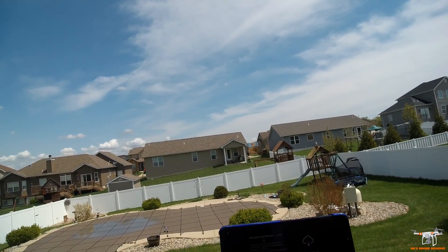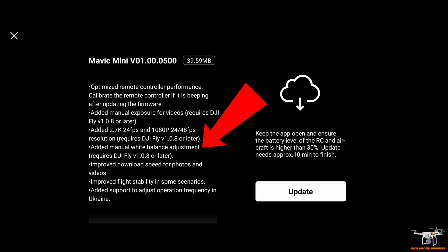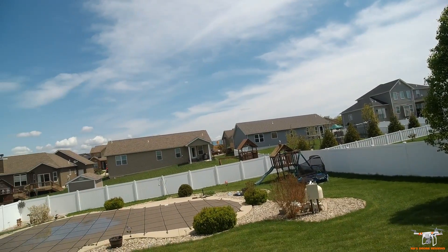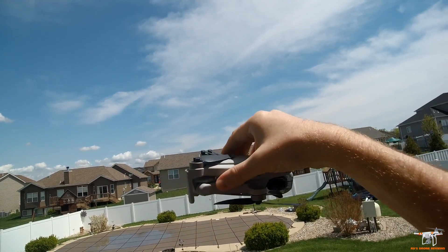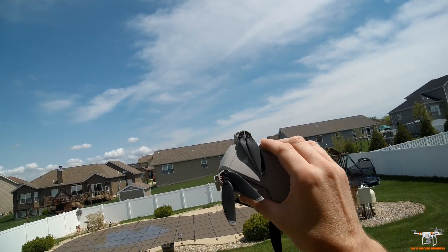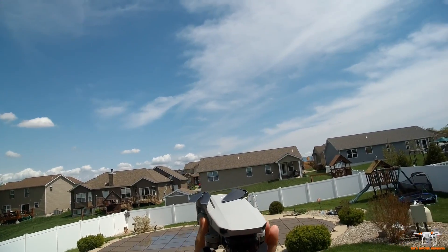They've also added 24 or 48 frames per second at 1080p, which again requires the newest version of the app. They've added a manual white balance adjustment, improved download speed for photos and videos to your phone, and improved flight stability in some scenarios — so maybe they've adjusted the PID slightly on the flight controller. They've also added support for operational frequencies in Ukraine, which shows up as an available upgrade in the app but only applies if your GPS locates you there.